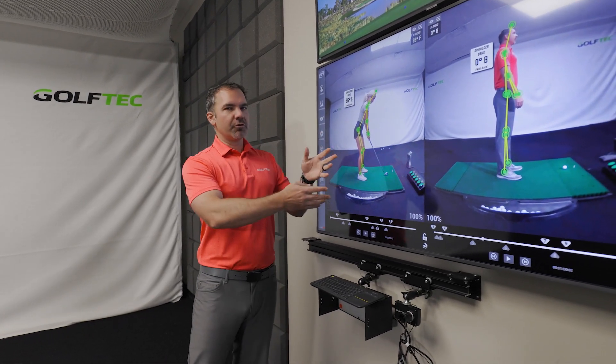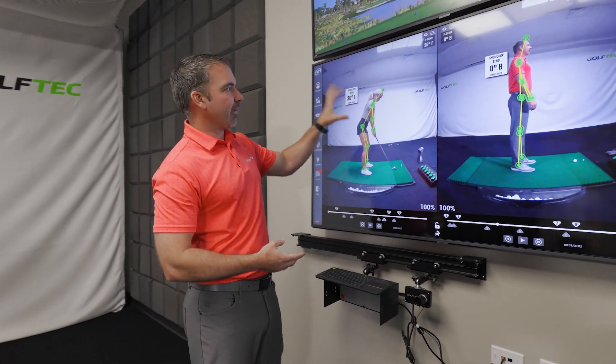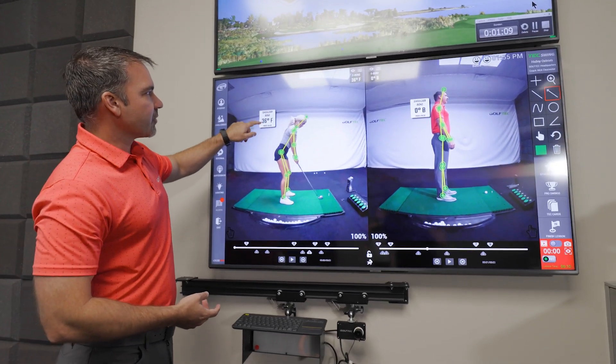Let's take a look at a number that's not really talked about enough in golf. We're going to use our cool new OptiMotion system without any wires or sensors to show you how this works.